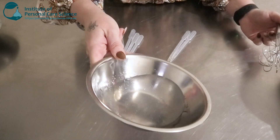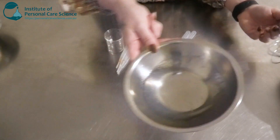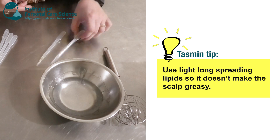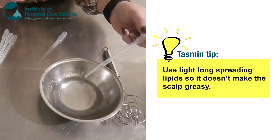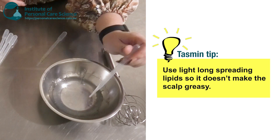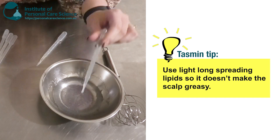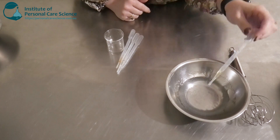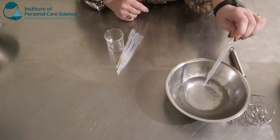As you can see, that's formed a nice serum viscosity. Now I'm going to add my lipids — I've chosen Lexafil Natural, a nice light-feeling ester that's not going to make your scalp feel greasy. I'm also going to add just a little bit of argan oil.